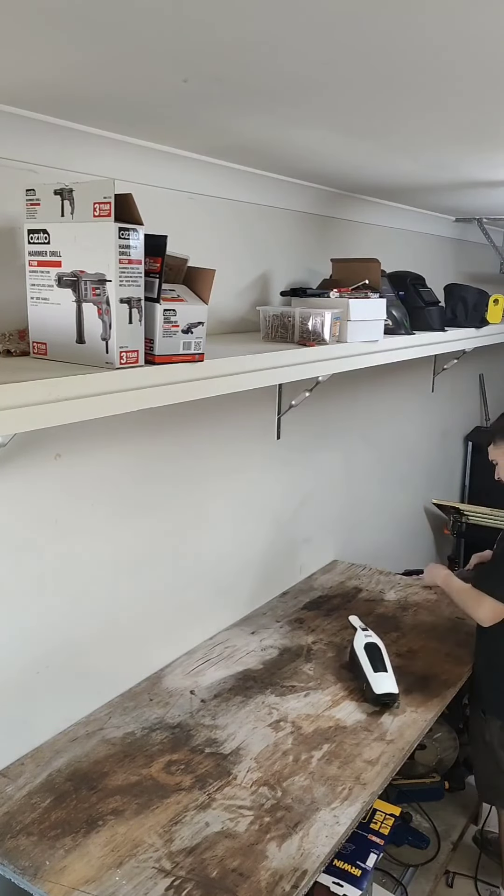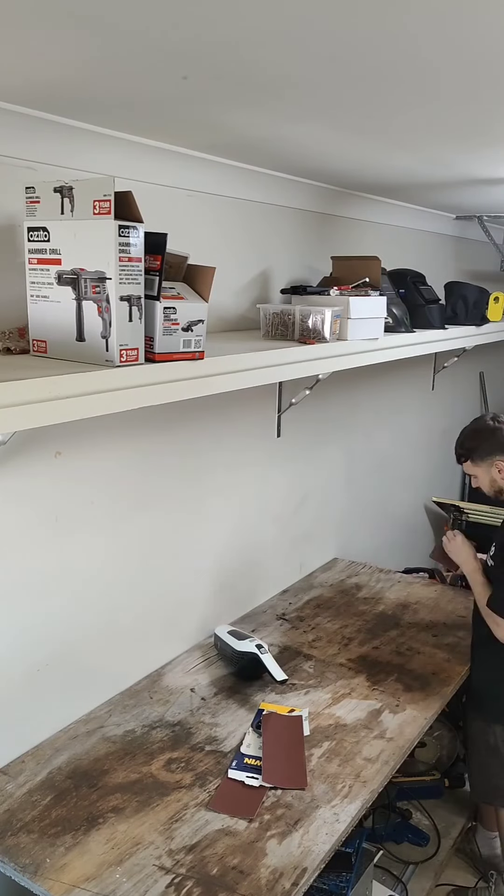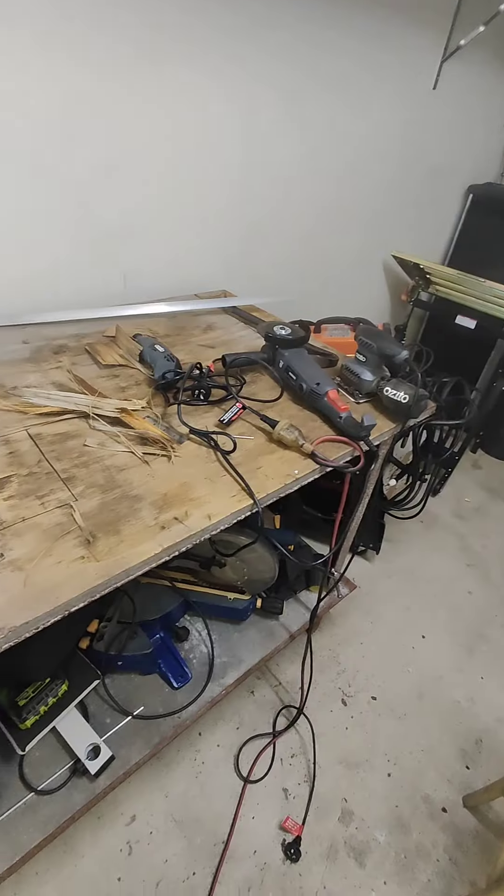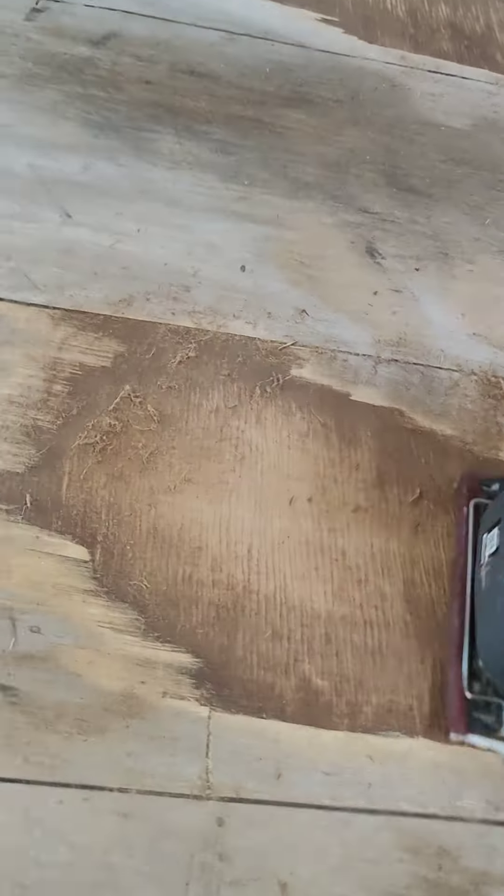First of all I tried to clean the dirt off with a sponge but the dirt was too deeply engraved into the wood. So I started sanding with an electric hand sander and vacuuming up the dust.